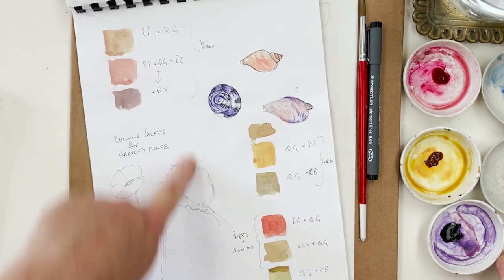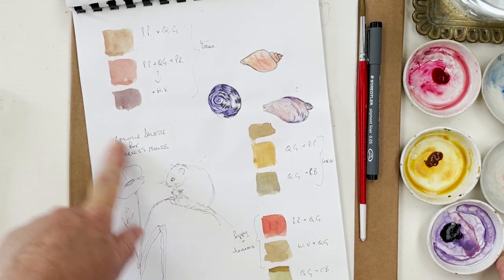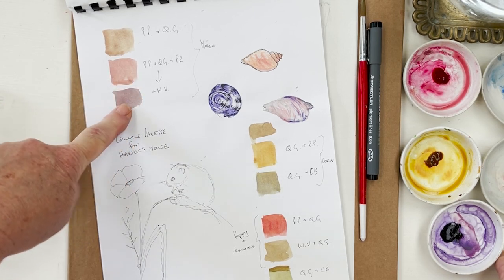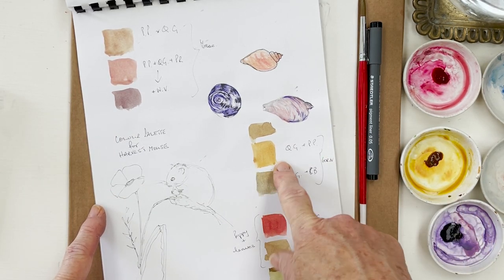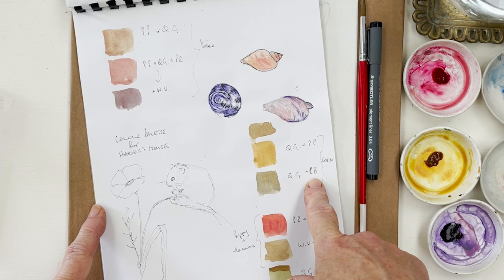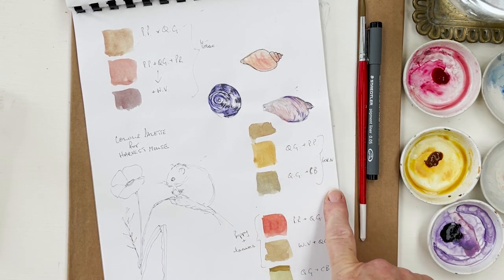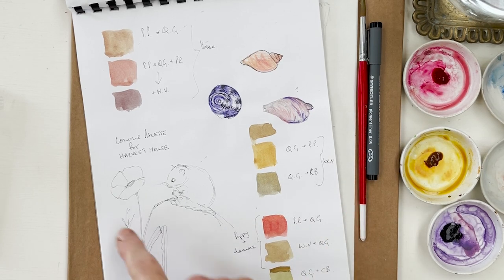For the mouse, we're going to use potter's pink and quinacridone gold to give a nice soft brown. Some parts will be more pinkish - like his hands, inside his ears, and his tail. When I want to make a shadow colour, I add a little bit of windsor violet, which gives me a darker tone that can obviously be made darker still. For the corn, quinacridone gold will be the base, and we'll darken it with cobalt blue for the shadow colour.